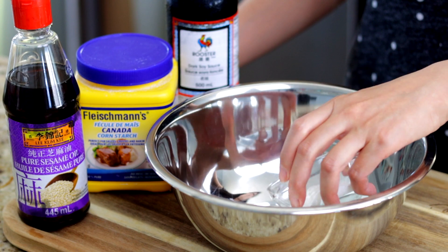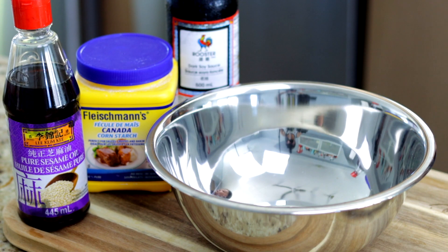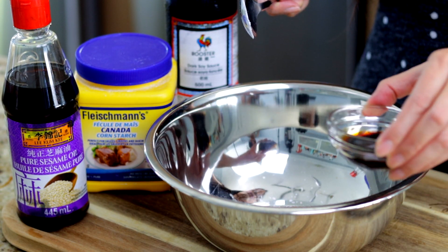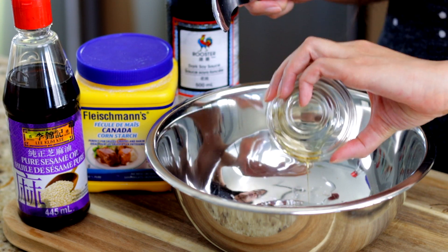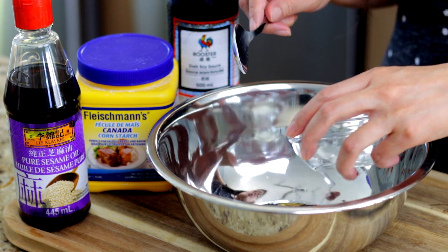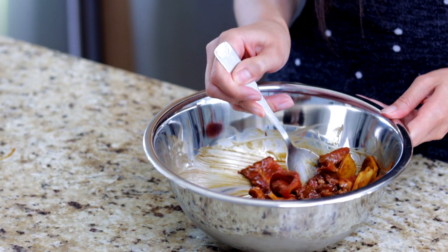With the sliced ginger, marinate the beef slices in one tablespoon of cornstarch, one and a half teaspoons of soy sauce, one and a half teaspoons of sesame oil, half a teaspoon of baking soda, and one tablespoon of water. We'll set this aside for at least half an hour.